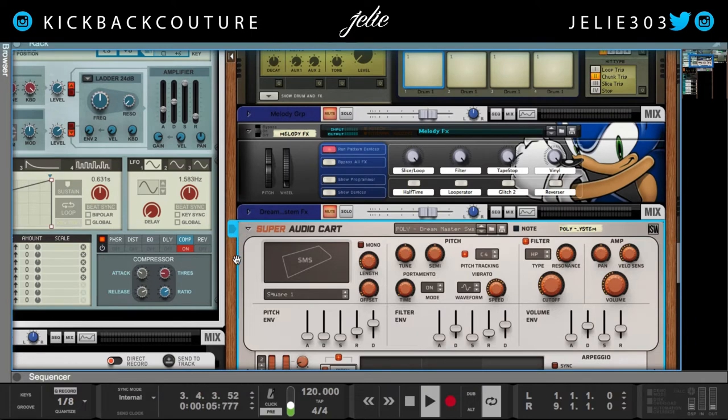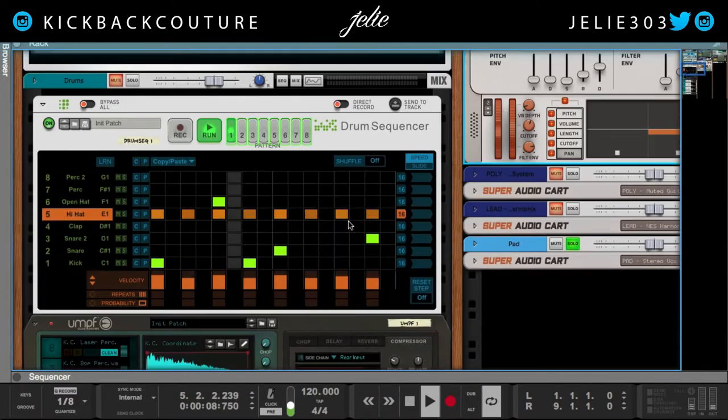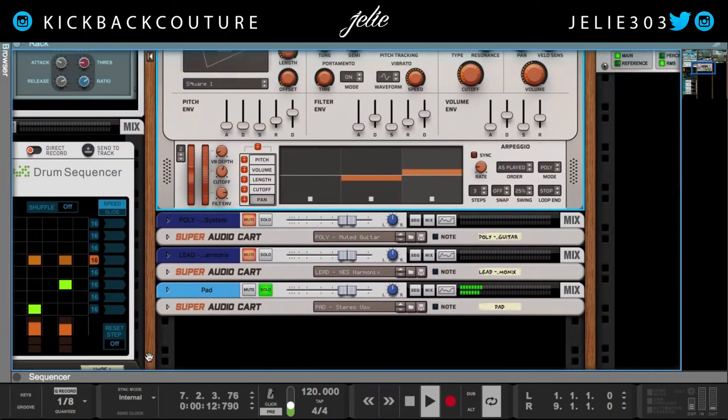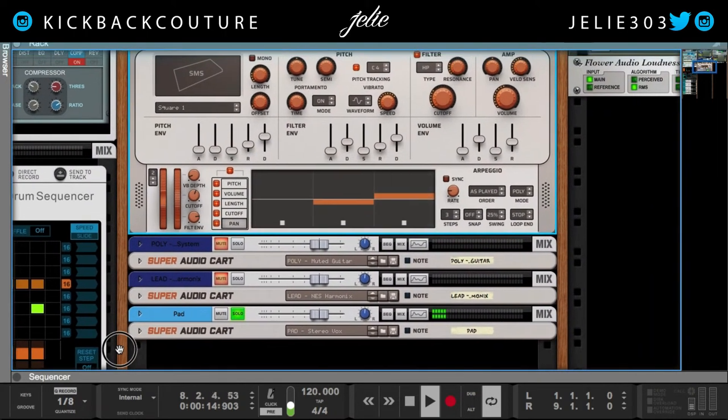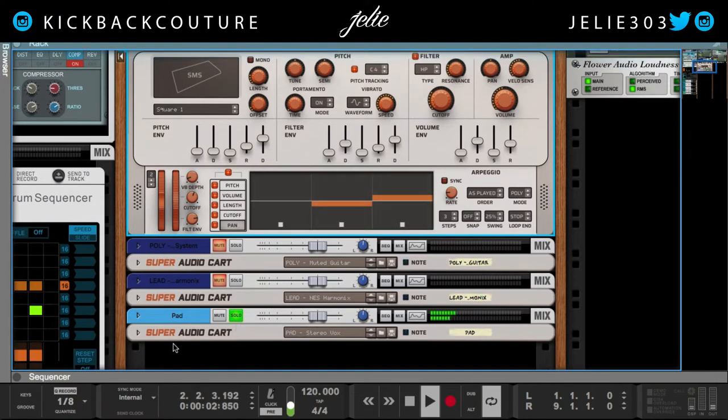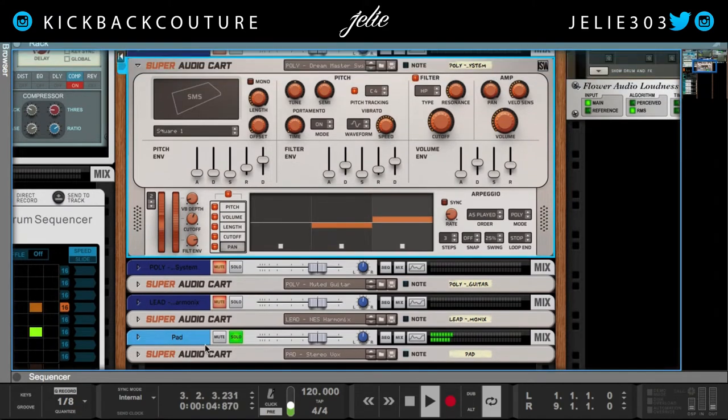So I do want to go over this and then I'm going to go over some things with oomph. I want to go over something quick with that, but before I do that, let's go over the sounds that I used in Super Audio Cart and talk about some of the things that are included in it.